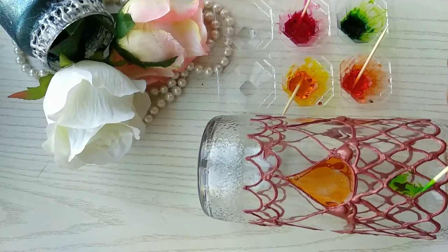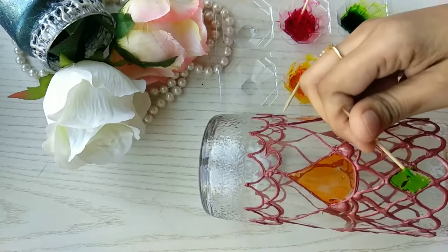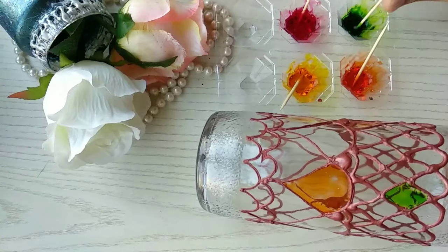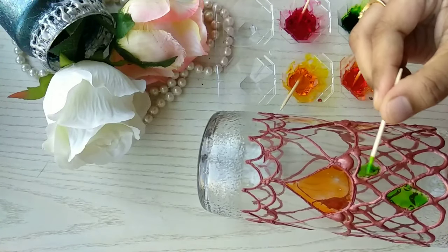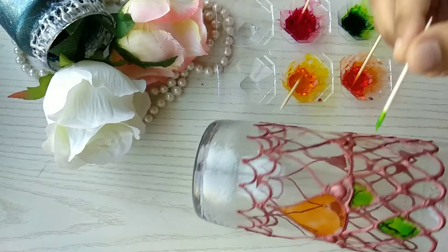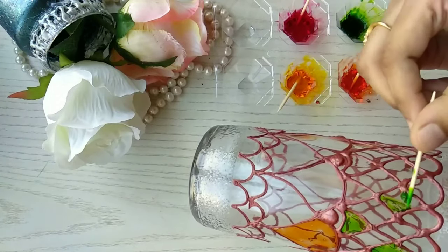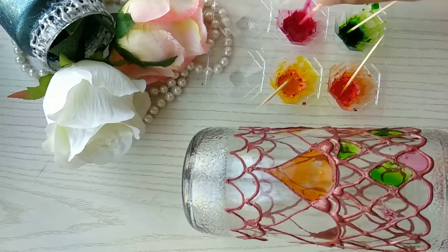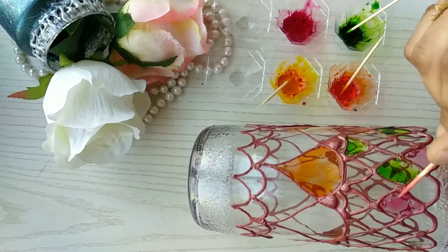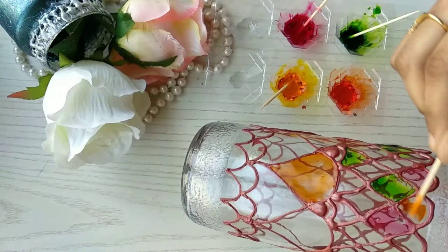Another idea: you can use sketch pens from home — take the refill and drop two or three drops of color into white glue, then use it the same way for glass painting. Just keep filling whatever colors you have — pink, green, blue, yellow — and make a beautiful craft out of whatever is available at home.